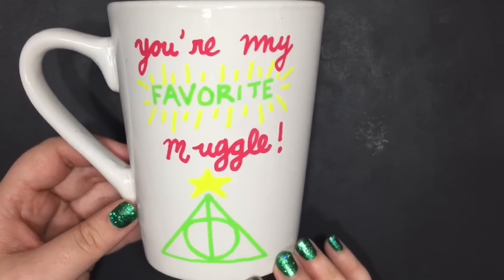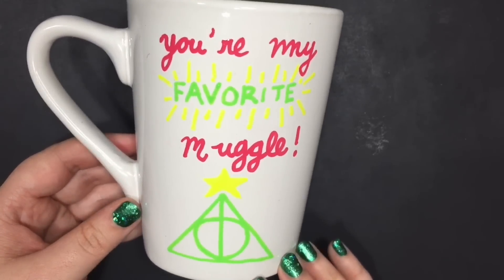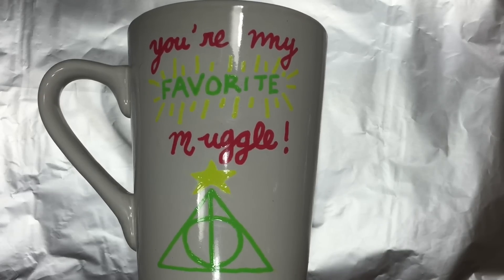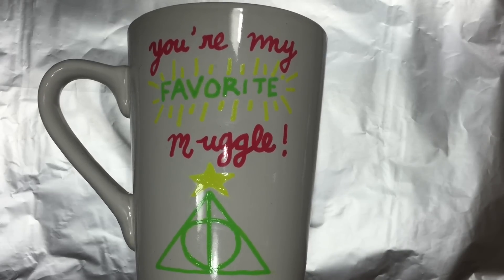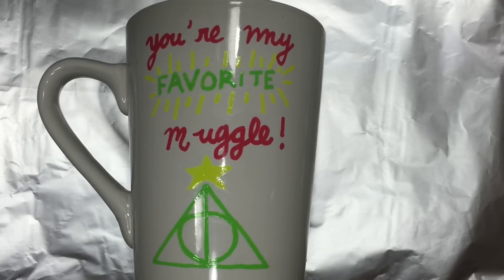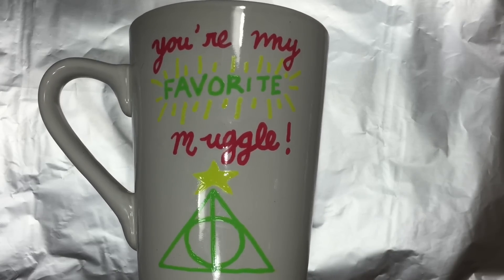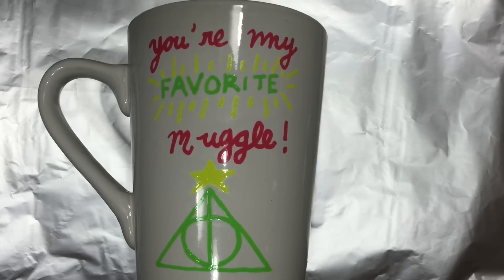To bake your mug, do not preheat your oven. Put your mug inside the oven when it's cool, then turn your temperature to 350 degrees Fahrenheit and bake for 30 to 40 minutes. Once the time is up, turn off your oven but do not take out your mug — let it cool down completely inside the oven to prevent cracking your mug.